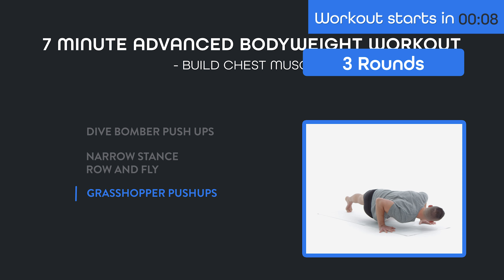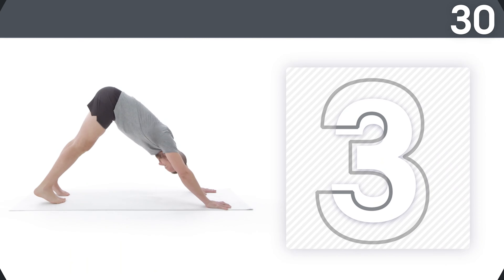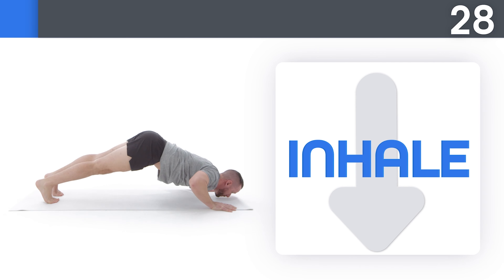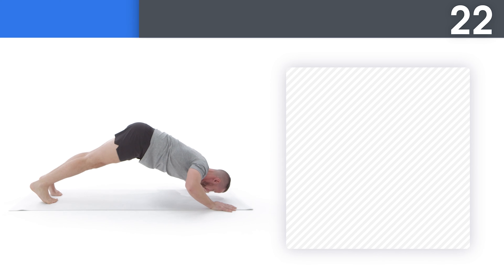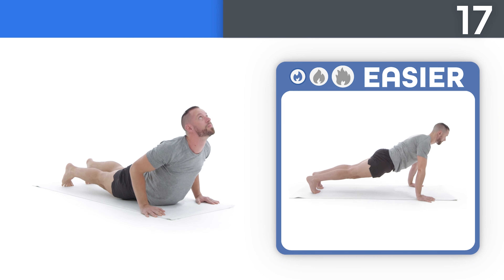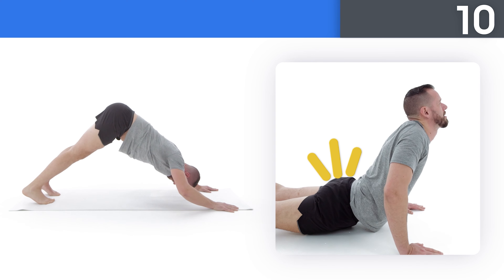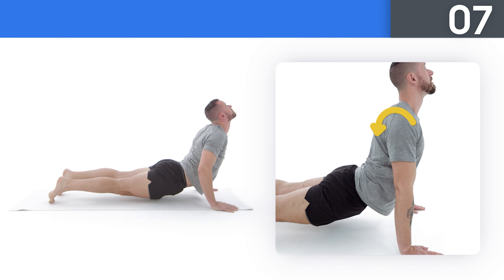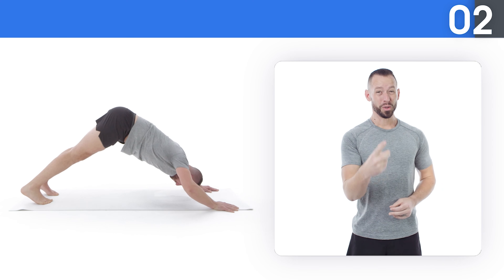We're going to do this for three rounds, so let's get started with those dive bomber pushups in three, two, one, go! Take a big breath in as you go down and give a big exhale as you go up. If this is too hard, try this. Turn your elbow pits forward, squeeze your glutes, and pull your shoulder blades back and down as you look toward the sky. Three, two, one.